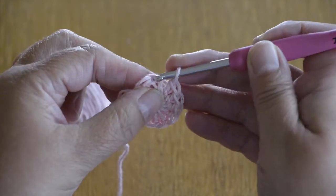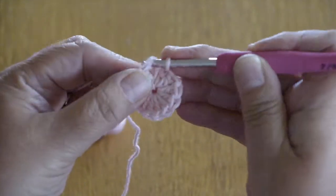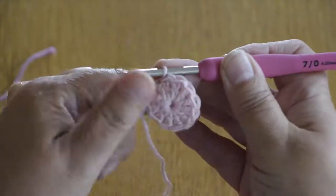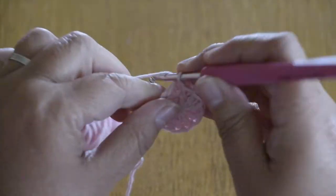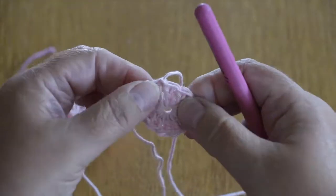So I'm going to slip stitch now into that third chain at the top there to finish this round. Give it a pull, cut the end and pull the end through. So that's our first round finished.